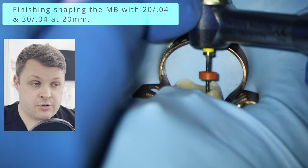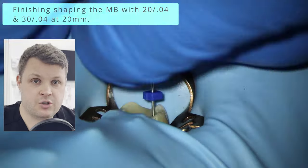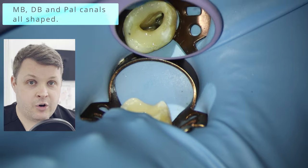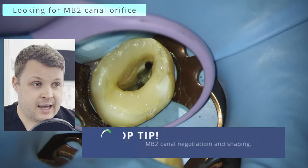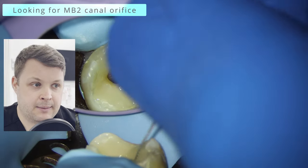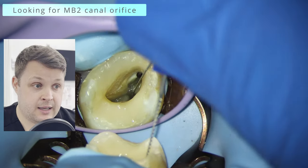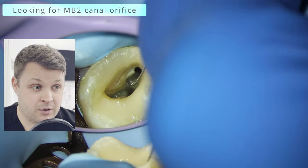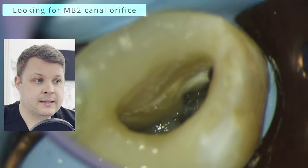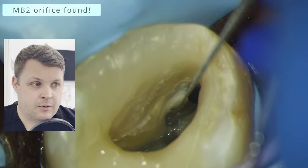We've got all three canals shaped and we're now looking for the MB2 canal. I think I can see an MB2 — I'm looking at the developmental lines on the chamber floor. This helps with a microscope; with just normal eyeballing it would be completely impossible. We can kind of see a suggestion of an opening here, but at the moment my hand file can only just negotiate maybe the first one or two millimeters. Using the hand file a lot in this area carries a risk of separation.